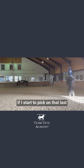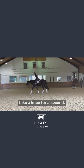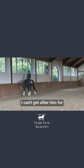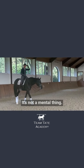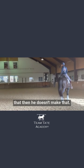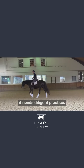If I start to pick on that last second — like, why do you fall down? — he's like, guys, I need to take a knee for a second. It's hard, you know. That's the moment he's going to struggle, and I have to allow that. I can't get after him for not being strong enough; it's not a mental thing. I just have to allow 872 more circles to help do the work so that he doesn't make that mistake. That doesn't need a correction. It needs diligent practice. Good boy.